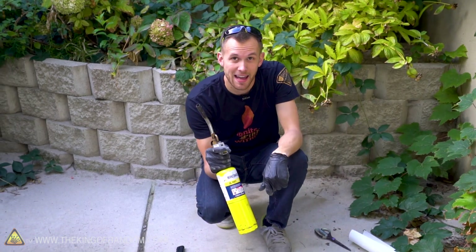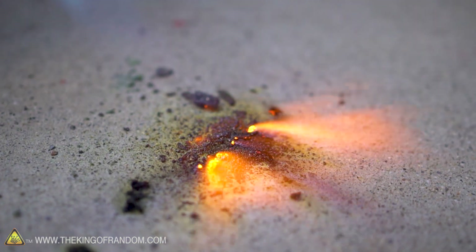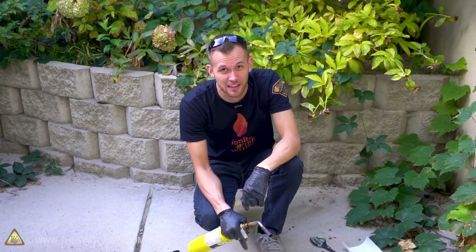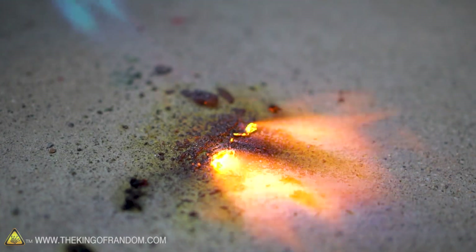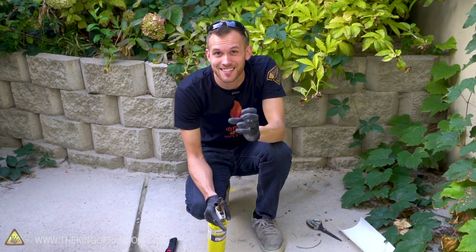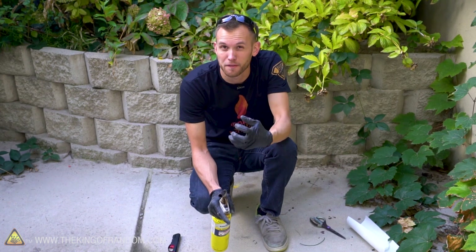The barbecue lighter didn't work and the fuse didn't work, so I'm going to try hitting the remaining powder with some map gas out of the blowtorch and see if we can get a reaction. Nothing — that didn't seem to do anything either. I think I've successfully melted all of the zinc and probably burned all of the sulfur, but we didn't get any sort of ignition — nothing that looked like flash powder, nothing like an explosion. I'm fairly certain the problem was the size of the filings, so I'm going to see if I can grind them down even smaller. I've never ground down zinc powder in a mortar and pestle before, but I'm going to try.